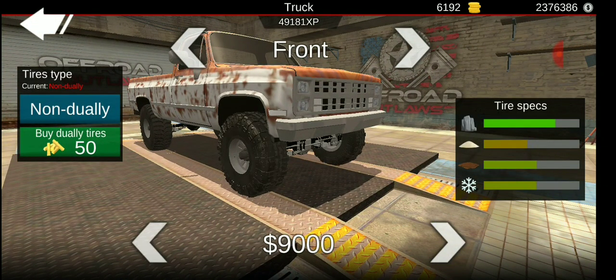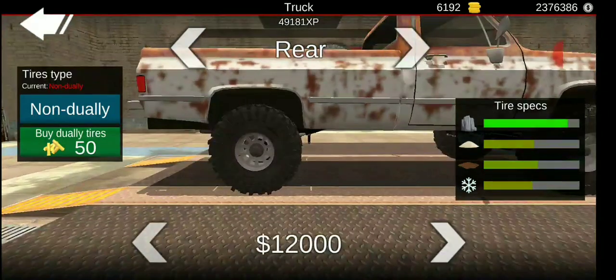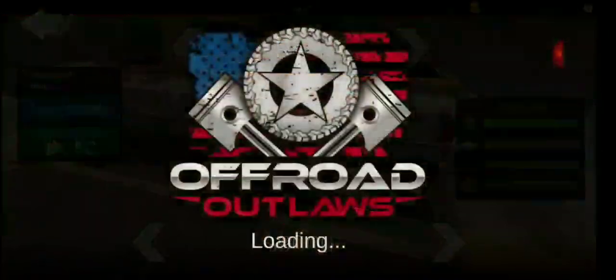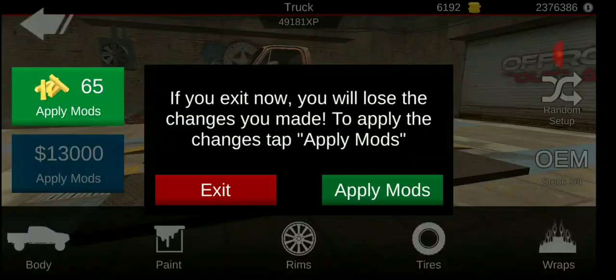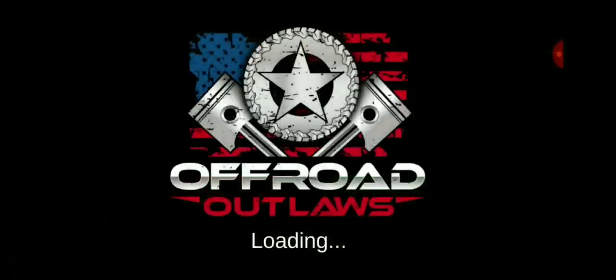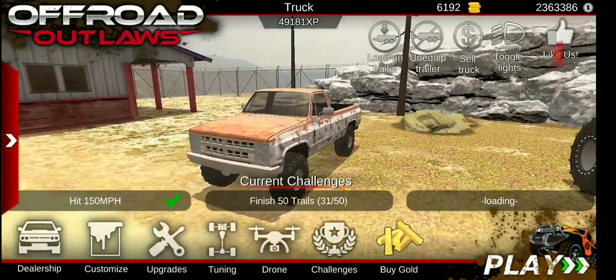We're just gonna put normal tires on it, like the ones that I have on my truck at the house. Apply mods — nice.